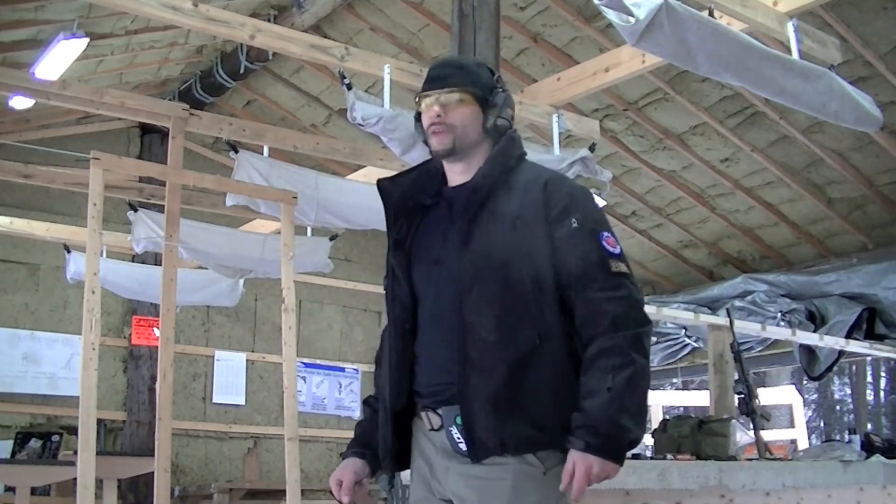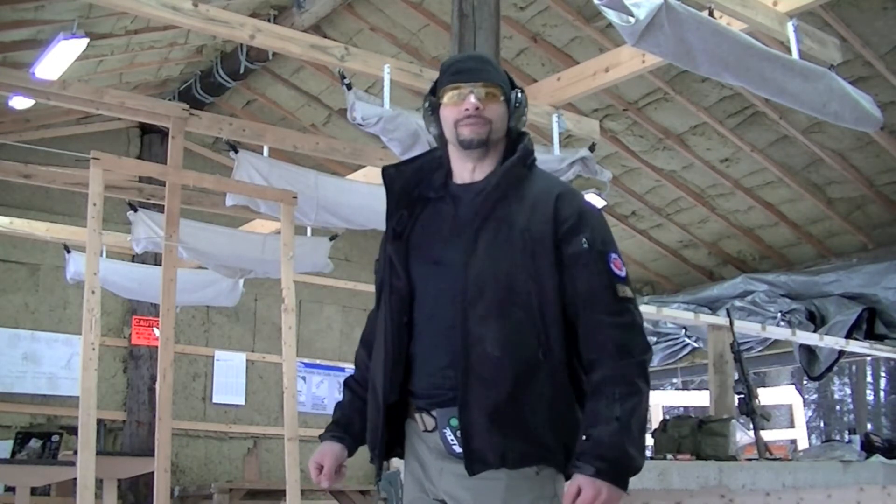It's snowing out, so nobody's at the range except Tenth Mountain.